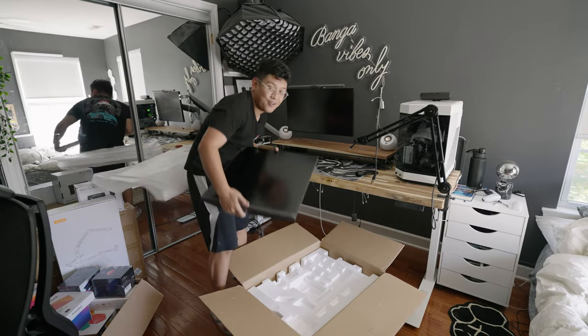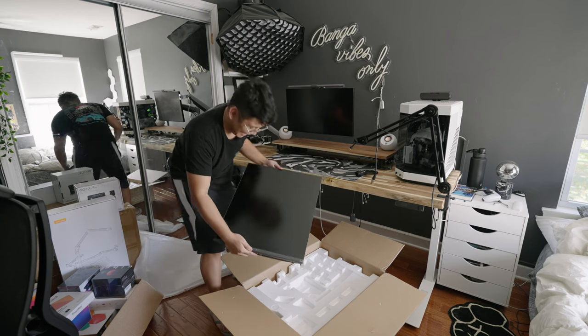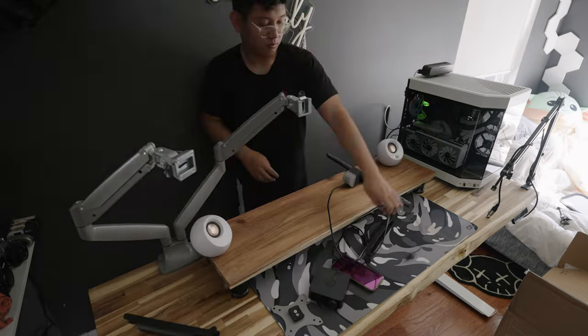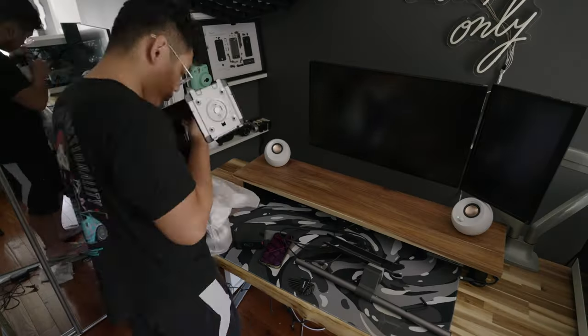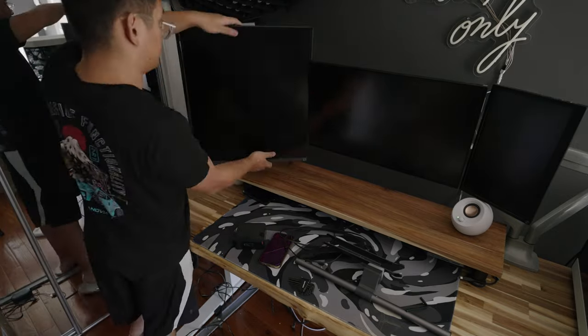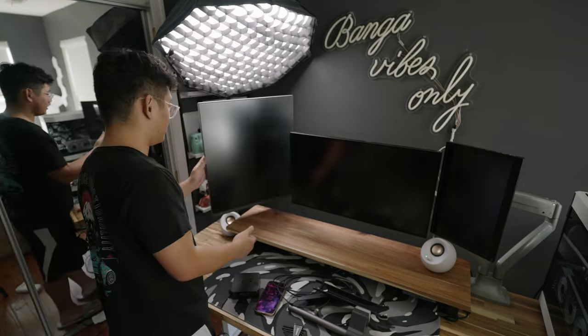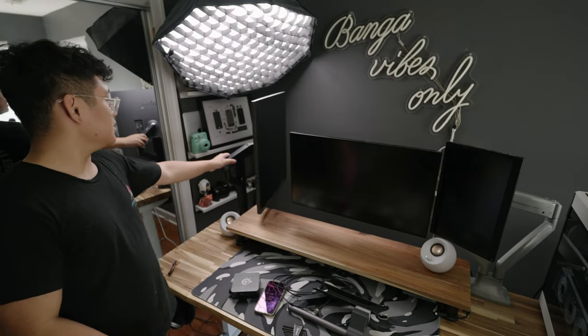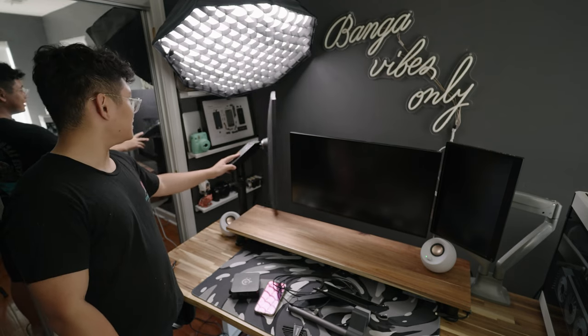Oh, look how weird it is! I think I did it — this is awesome! The stand from LG is really nice, it can do a 360. Let me know what you guys think — this is so cool!